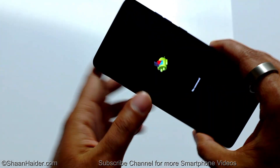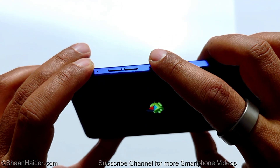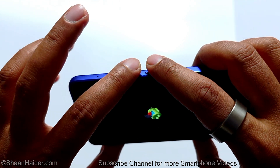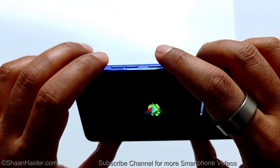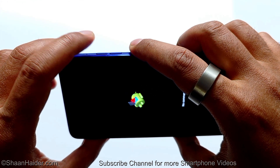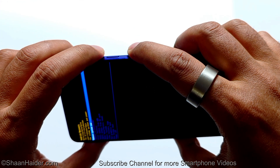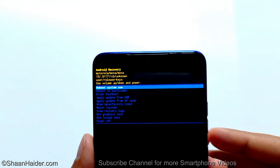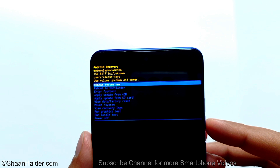Now press and hold the power key and quickly press the volume up button once — you don't have to press and hold like before with the volume down. This screen will appear and one of the options here is the wipe data factory reset.